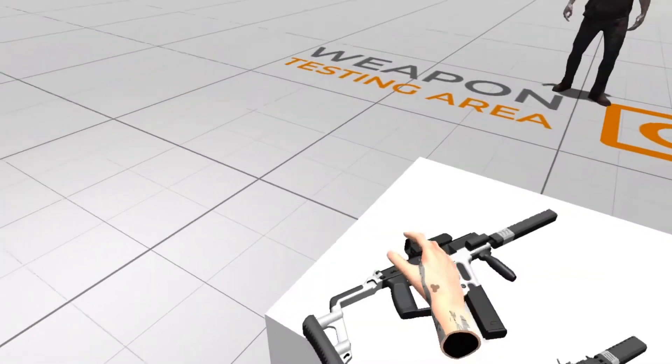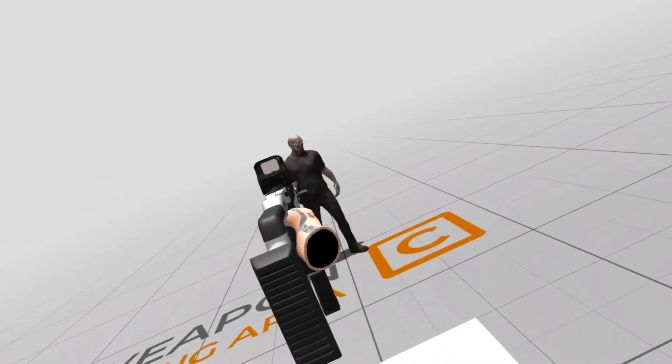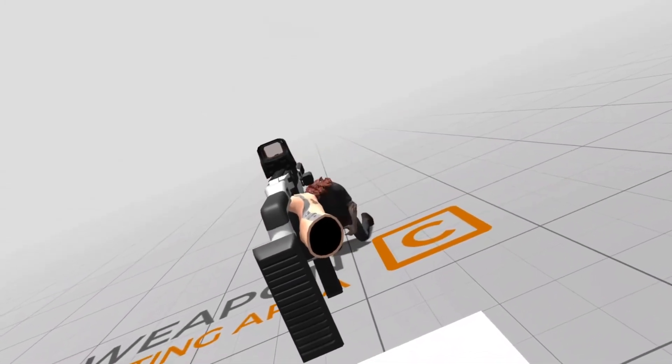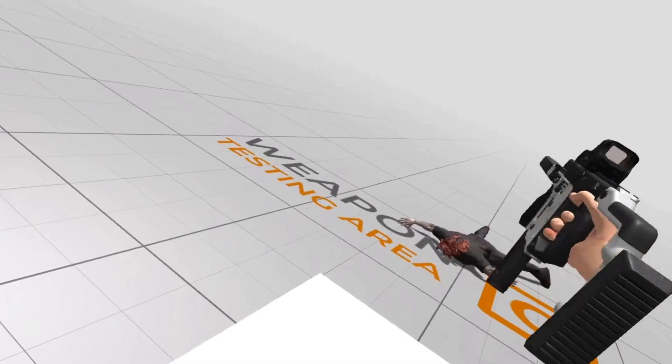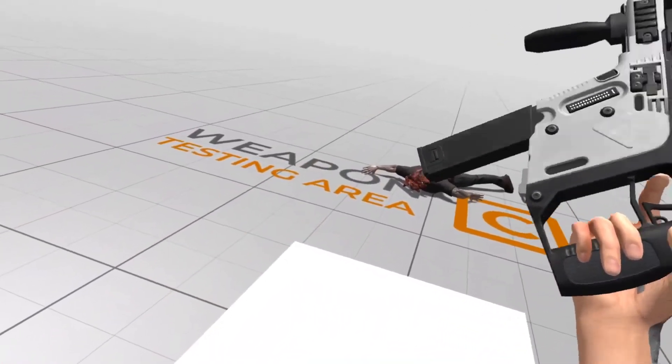This is weapons test area C, where I test an extreme headshot using a zombie. I use this area to test the satisfaction of the weapon performing a kill, and also to test that the hit system is working correctly depending upon hitting the body or the head.